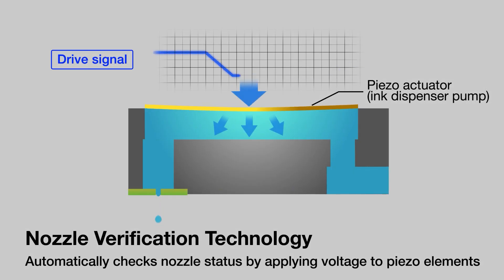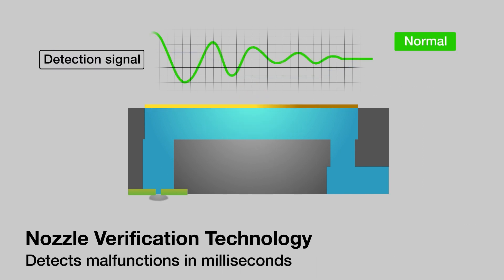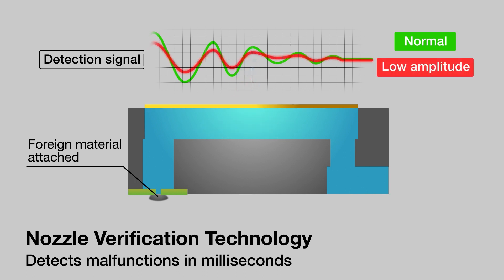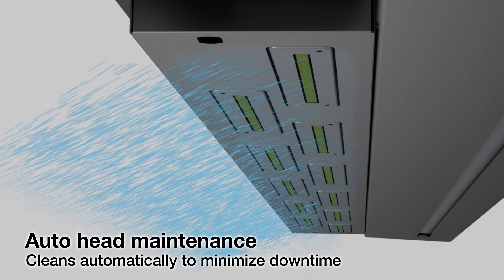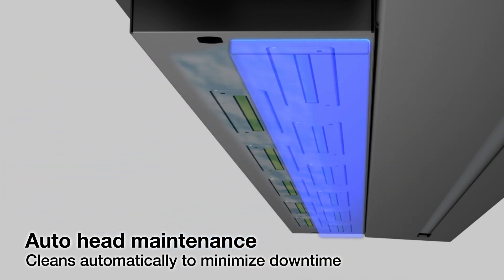Automation provides a great advantage for your business with Epson's nozzle verification technology. This allows all nozzles to be checked after cleaning and before printing. Plus, with auto head maintenance, the head cleans automatically to minimize downtime.